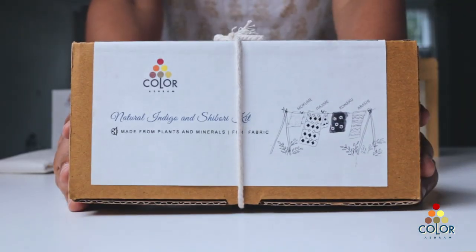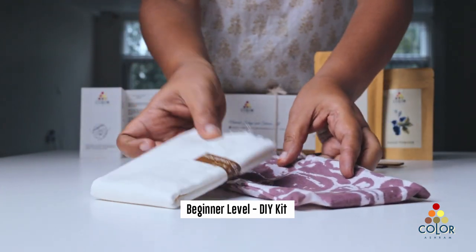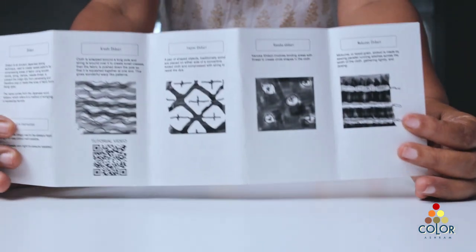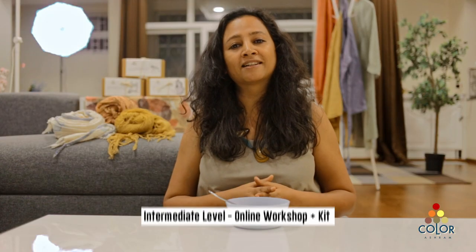The first level is beginner level, in which you will be getting an indigo kit and you'll be able to make your own indigo dye bath and dye pieces of fabric. You'll learn how to do simple techniques of shibori and make beautiful patterns on small pieces of fabric.